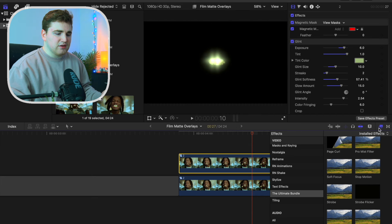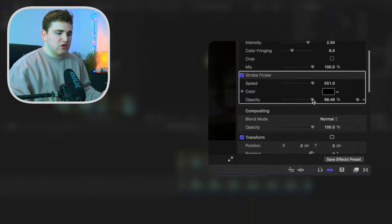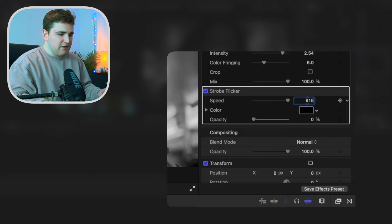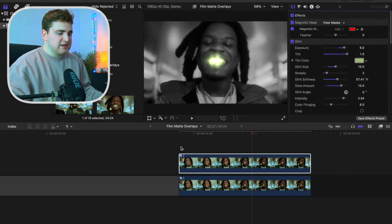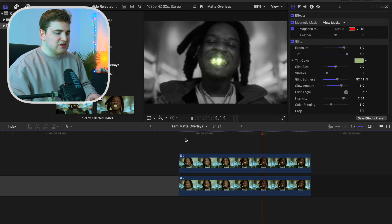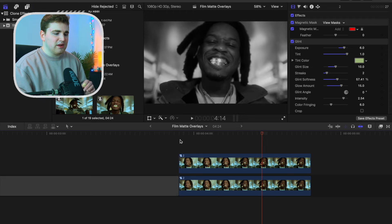Apply the strobe filter — also included in the ultimate bundle — to the top clip. Disable the window, then take the opacity down and increase the speed to something like 615. Now you have this really cool flicker effect. His teeth are glowing but also flickering. Play it back and you can see it's simply flickering — a really cool effect.